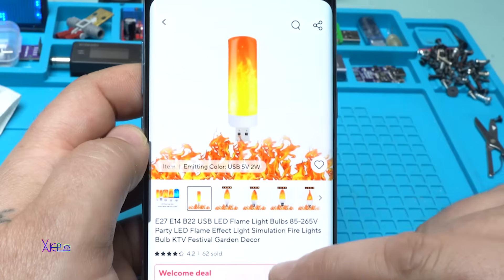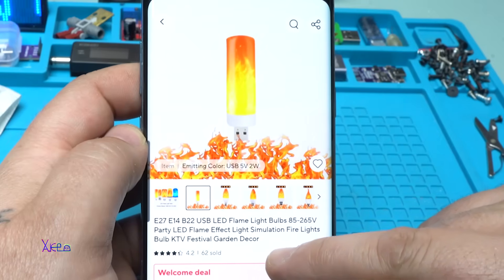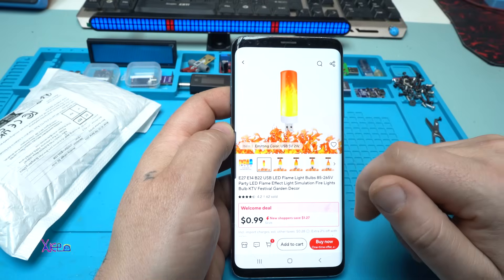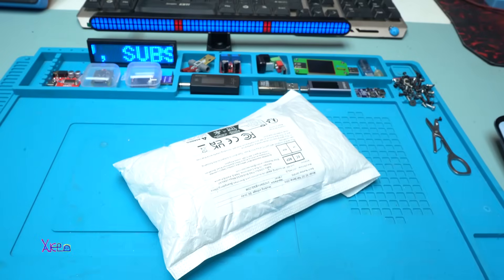I chose this one — a USB LED light. It says it's a party LED flame effect light, simulation fire lights bulb that you can use for festival, for garden, for decoration. I ordered two pieces and of course I got them.